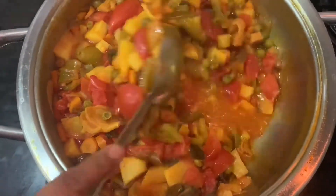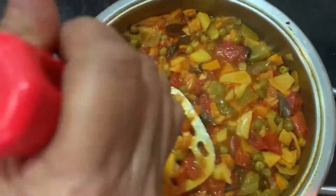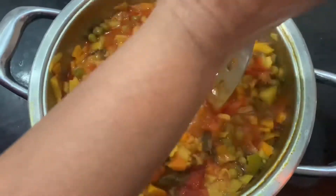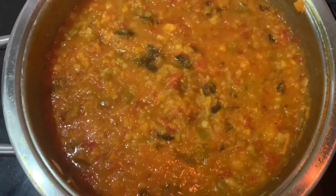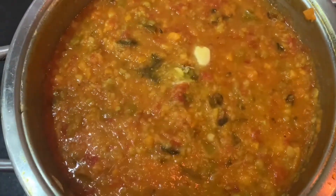Now I am going to put the vegetables in the pan. Now we will mash it very well to a smooth consistency. We will mix it very well.